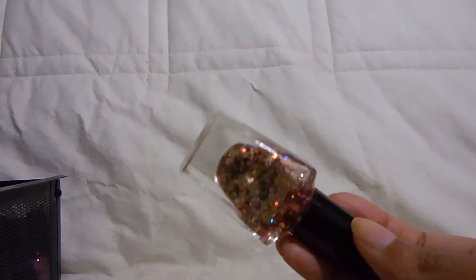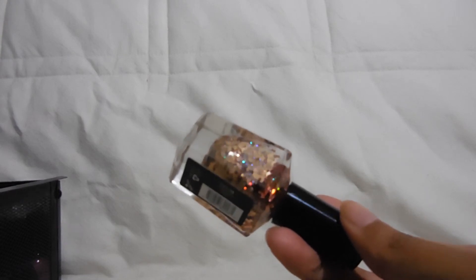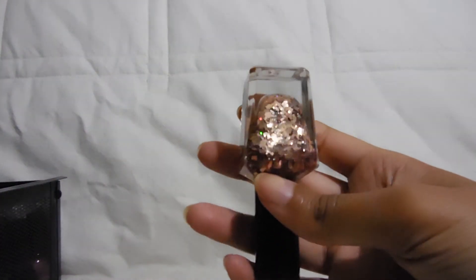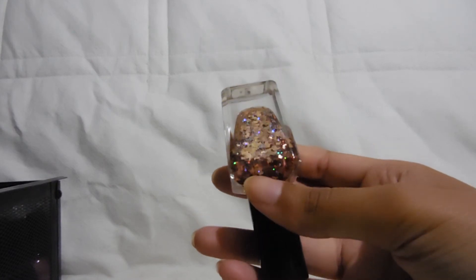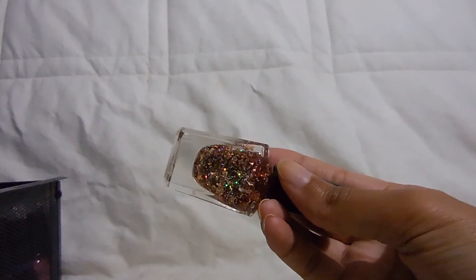Now for my one and only NYX polish — this one's in the color Fool's Gold. It has rose gold glitter and holographic glitter with rose gold chevron-style glitters. This is an exact dupe of an OPI one from the Starlight collection. I picked this up because I heard it was a dupe and didn't think I'd find the OPI version, but then I found the OPI one of course. I have worn this one and it's fine — the glitters are really interesting — and it was only a few dollars.